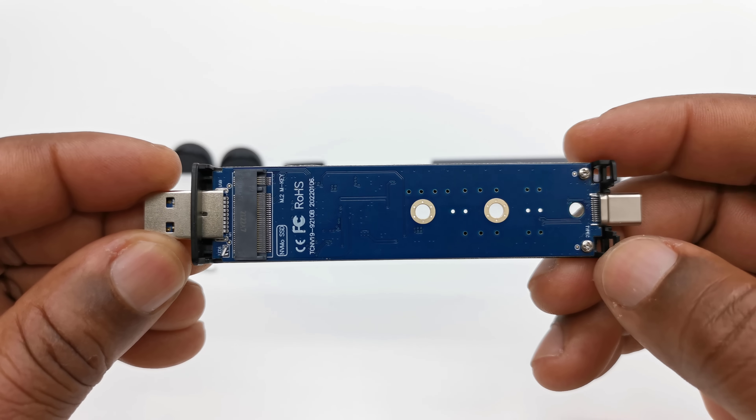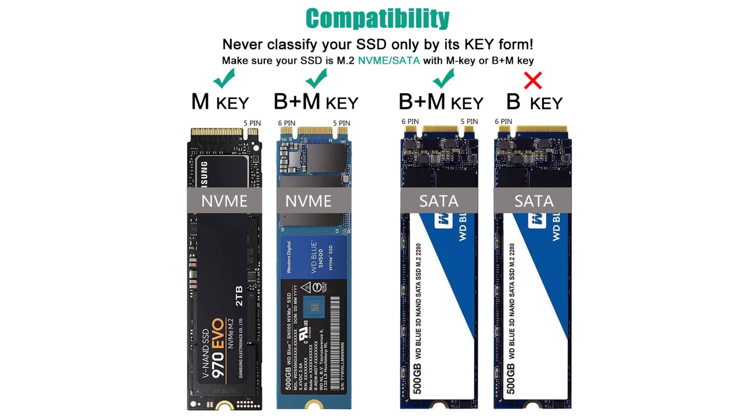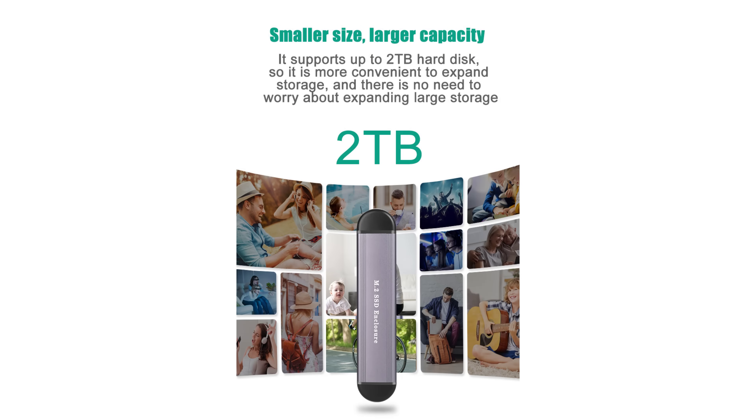This connector supports three types of M.2 SSD key types: type M, type M and B combination, and type M SATA as indicated in the diagram. And it supports 2280, 2260, and 2242 SSD form factors up to a 2TB maximum.